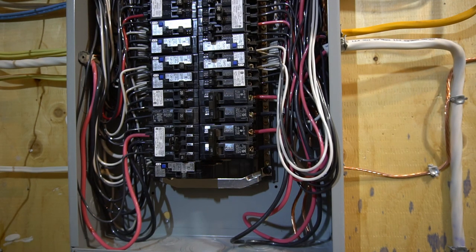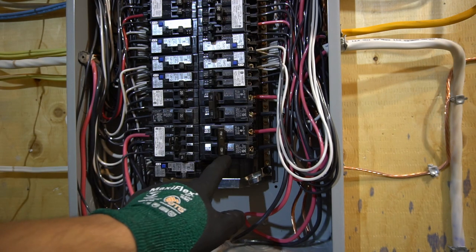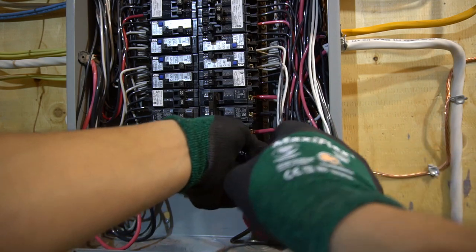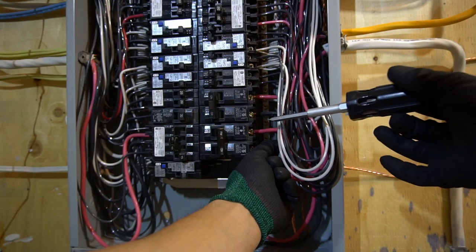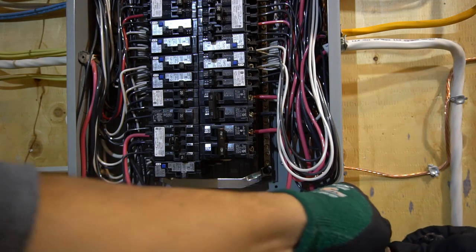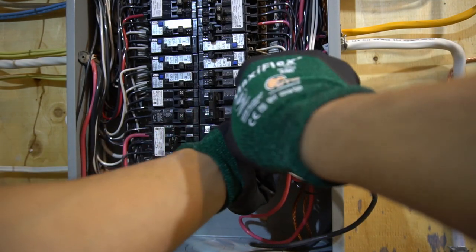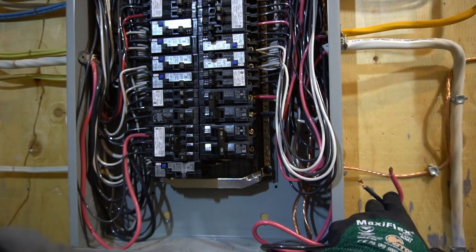Step number one, most important part: make sure your breaker is turned off and in the off position. Step number two: remove the wires one by one. It does not matter if you want to start top or bottom, and it does not matter if it's black or red — they are both the same. Loosen the screws and pull the wires away.